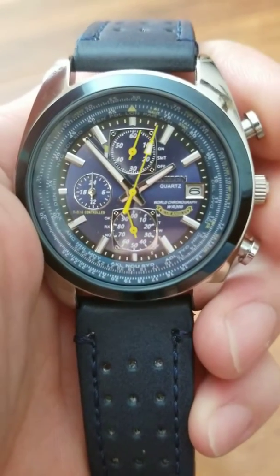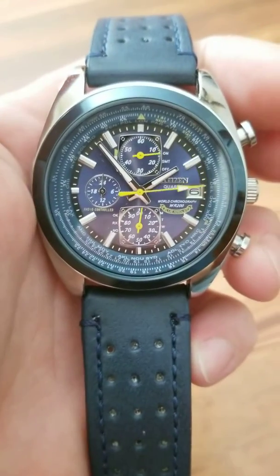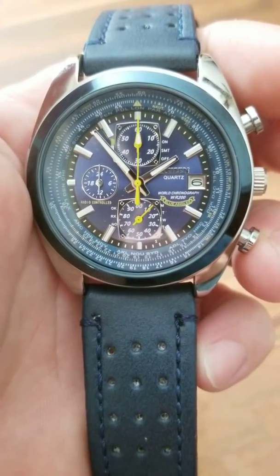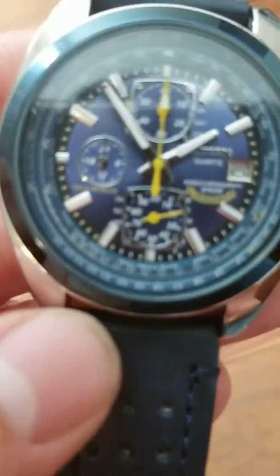It is actually a working chronograph watch — see all the hands move. That's amazing for a knockoff watch. It works amazingly; this thing keeps time down to the minute.